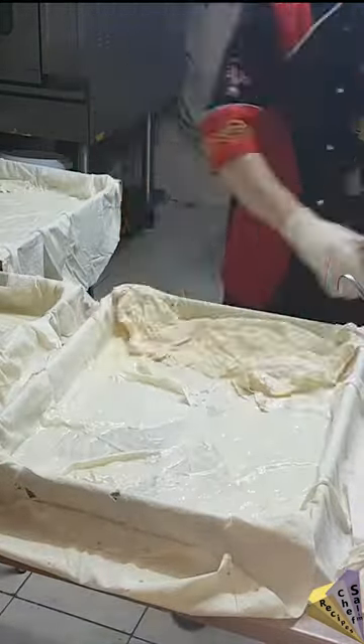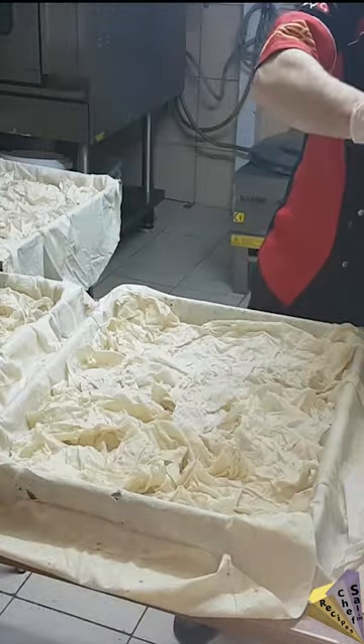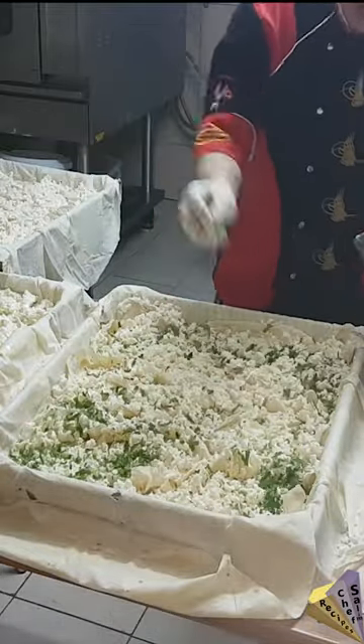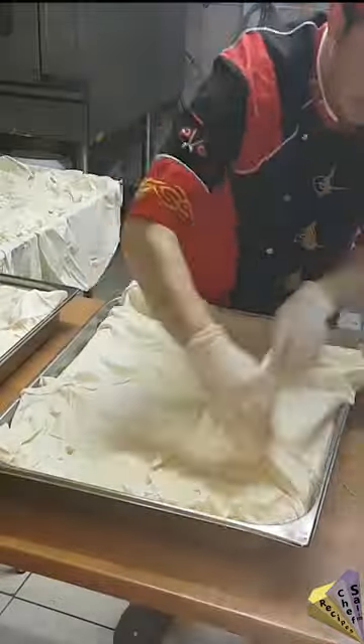I add another scoop of sauce, then cow cheese, chopped parsley and mint. Again filo bread in Borek sauce, then filo bread again, after covering the sauce and edges once more.